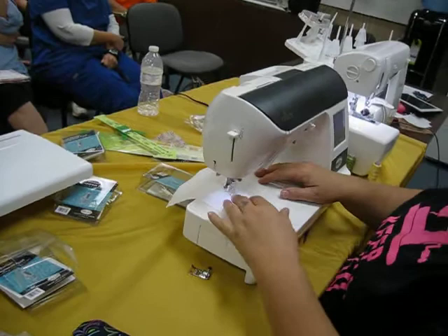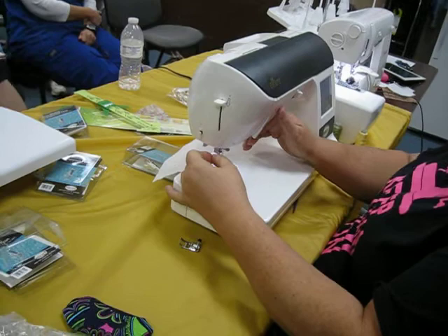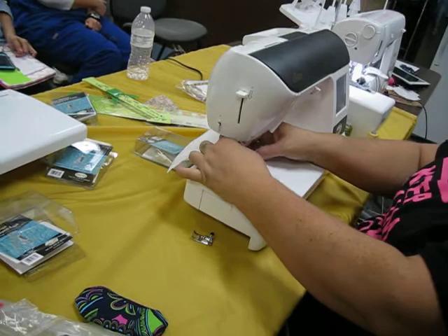Does turning up the tension apply to all machines? When you use the free motion foot, yes — even with the Arricine? Yes. Is that why I have some stitches that are long? That's just your regulation. You have TrueStitch — you shouldn't have that. We've got to get you to use TrueStitch. We need a class.